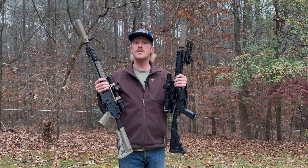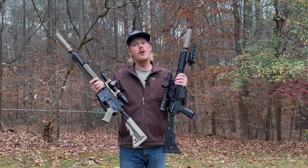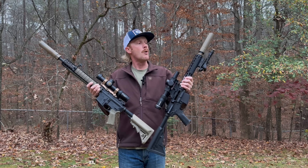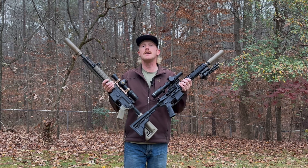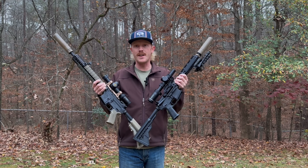Let me know what you think is going to happen to our downrange performance when we change just the optic height. Note this is one video of a four-part series where I deep dive into other components such as barrel length, removing a suppressor, and testing different bullet weights out to distance. So if you'd like to know more about how your Battle Zero is impacted by different variables on your rifle, make sure you check out my other three videos.